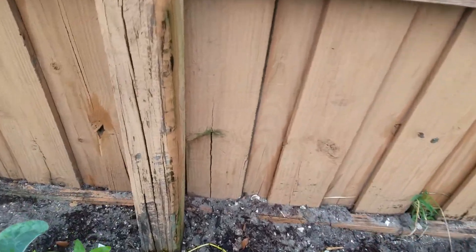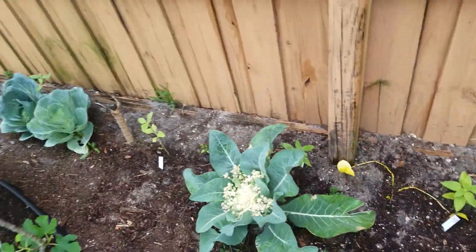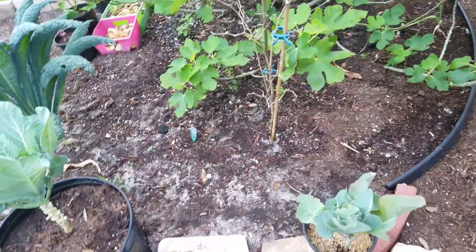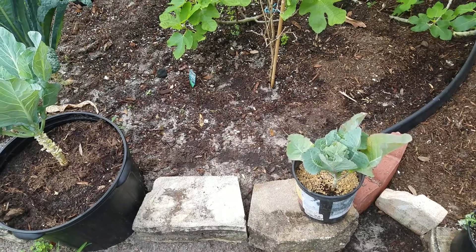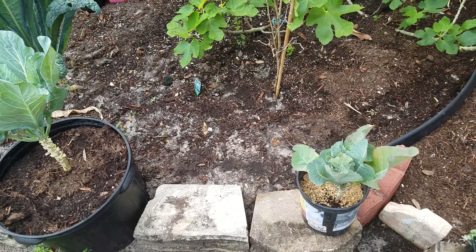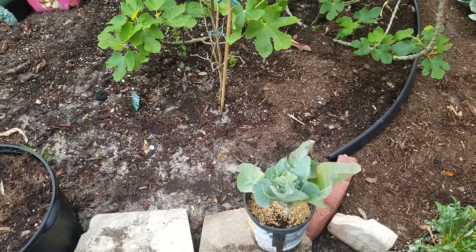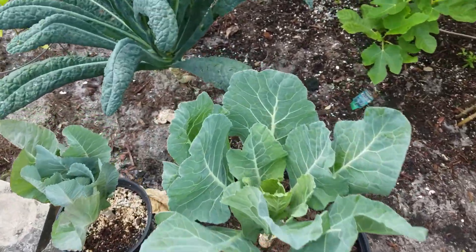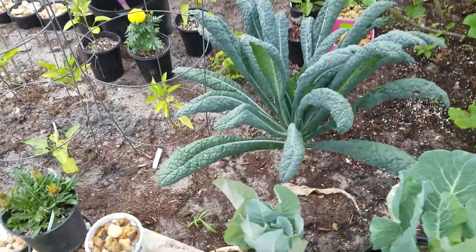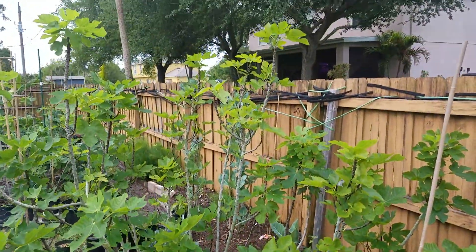That's where my little lavender is right there — it is sure a slow grower. Boy, that's been there for months. That is another cauliflower. Another kale. Another cauliflower. Another cauliflower. More lacinato. Another fig tree.